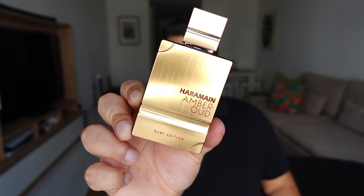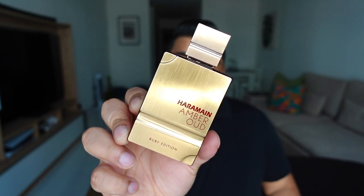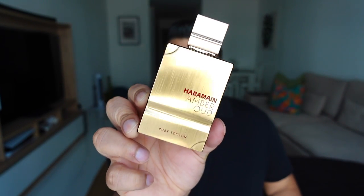If at any time in this video you feel it's moving too slowly for you, I'd suggest increasing the speed to 1.25x or 1.5x. Today's video is about my experience and opinion on Amber Oud Ruby Edition — yes, not the Rouge edition. This is a newer release called Ruby Edition.